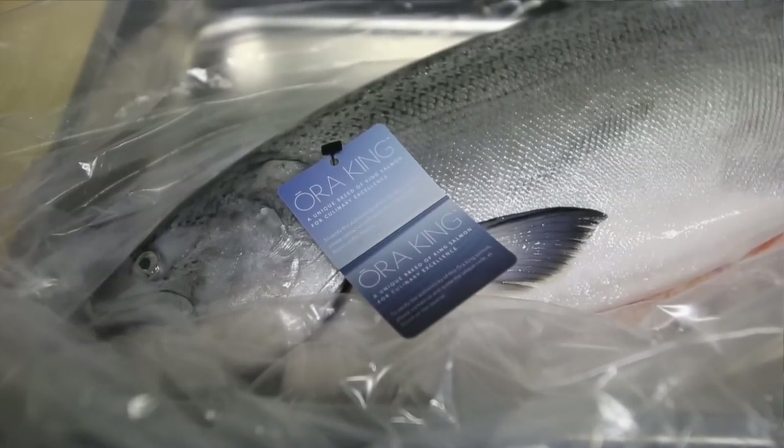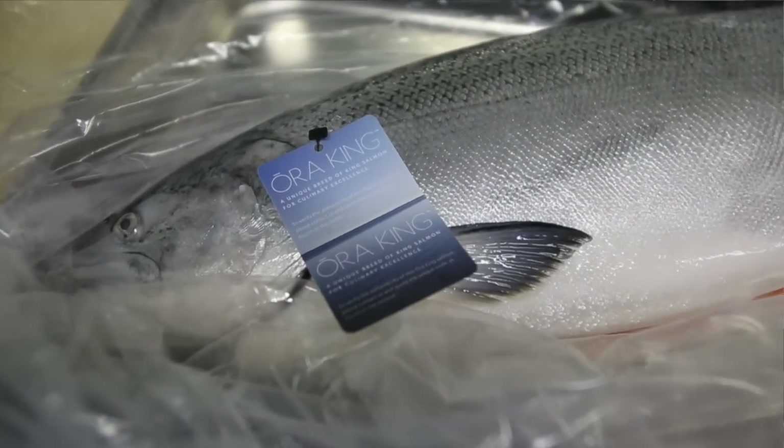Hi, my name is Makoto Tokuyama. I'm an owner chef at Kokoro restaurant. Let's do the sashimi of Oraking salmon.